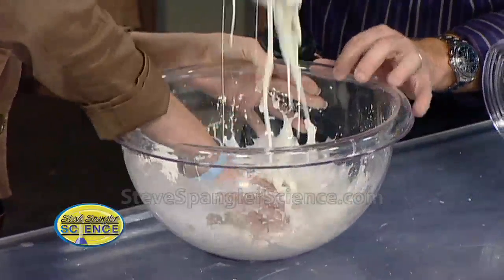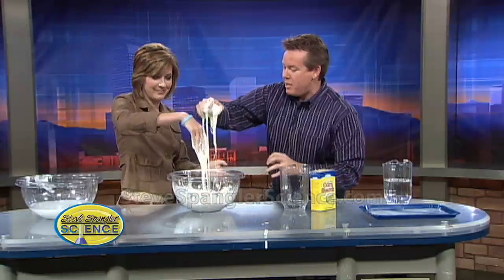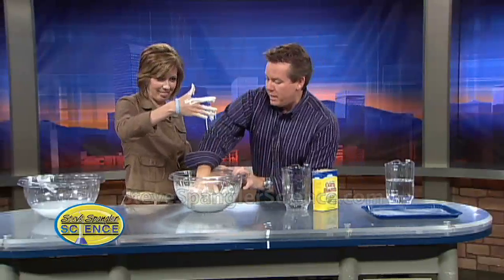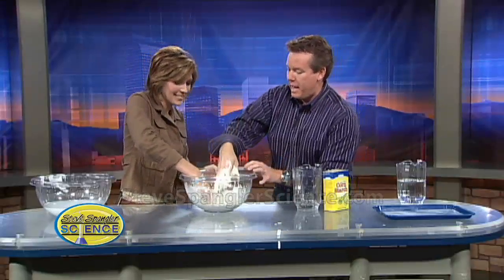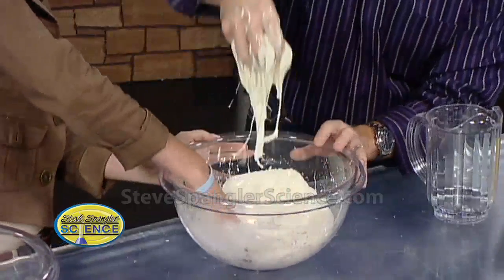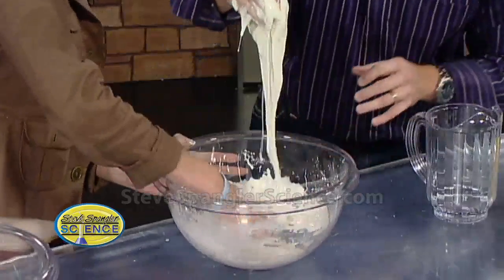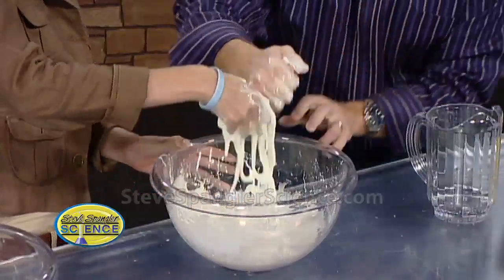You got it — oh, this is perfect. So now if you smack it — on the Ellen Show about a year ago we did 2,500 boxes of this, and we had to have a cement mixer. The cement truck mixed this whole thing up, and then audience members walked across it, because even in a great big pool, when you put pressure on it, it becomes a solid.